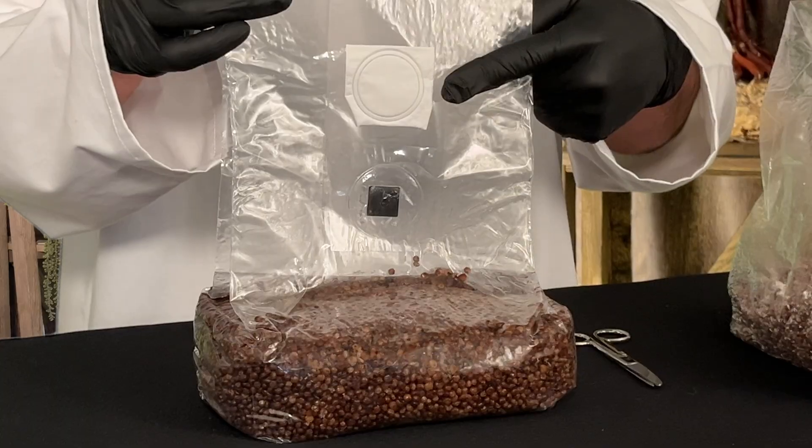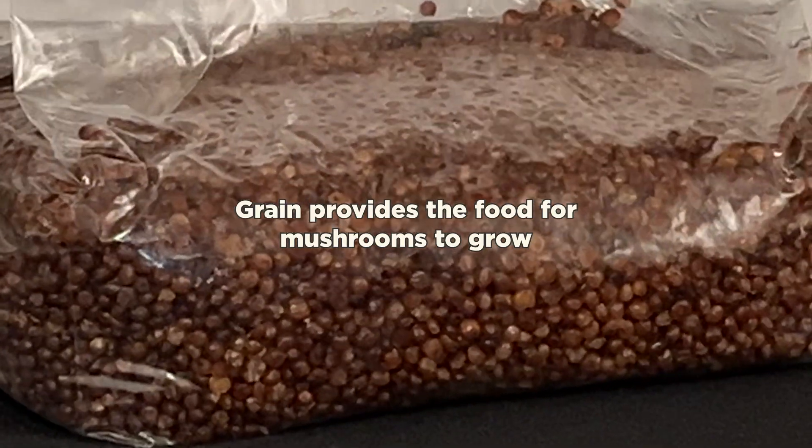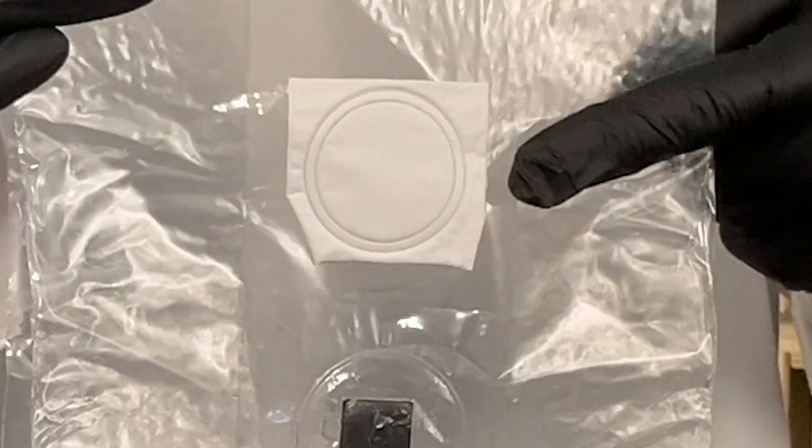Even the bag the grain is housed in is important — it's a science all of its own. A mycology-ready grain bag has four key components: the bag itself, the filter patch, the injection port, and the sterilized grain inside. The bag is made of a temperature-tolerant polypropylene with a filter patch, allowing it to withstand the high temperatures and pressures needed for sterilization. Inside, the grain provides a high-energy food source containing carbohydrates, proteins, and essential nutrients that fuel growth. Mycelium feeds off oxygen and the nutrients in our grain.